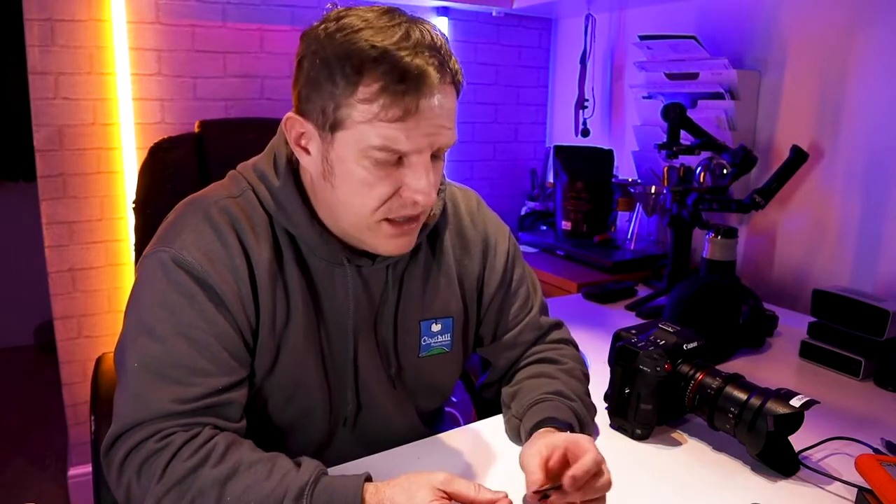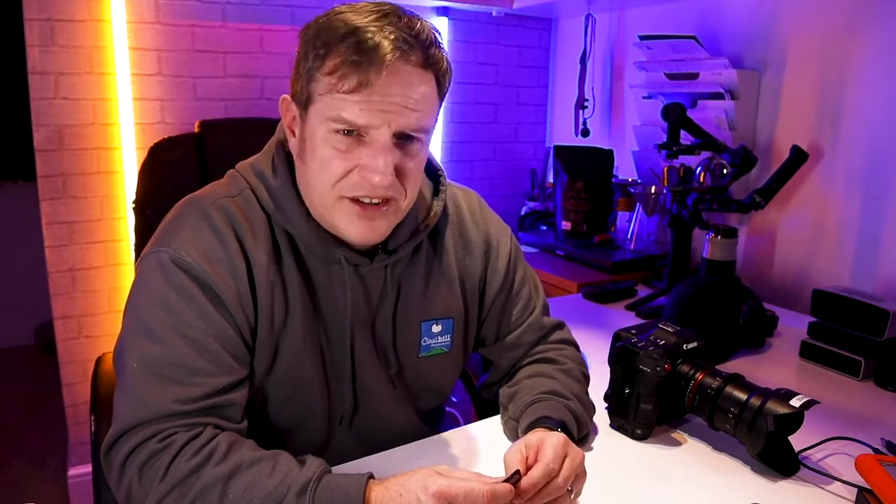One other thing Canon did say is they were getting some errors with some particular cards — one in particular was the SanDisk 64GB, which is one of the ones we had — but they also mentioned some Integral cards, which were even up to speed but were still getting the warning even though they weren't actually having a problem.